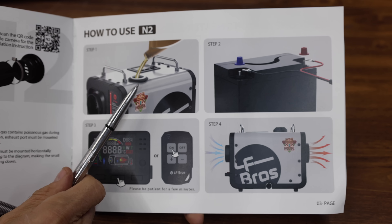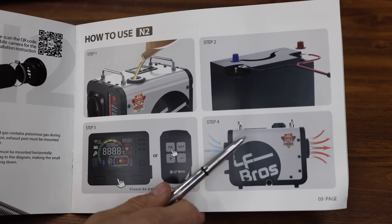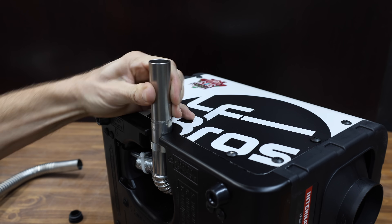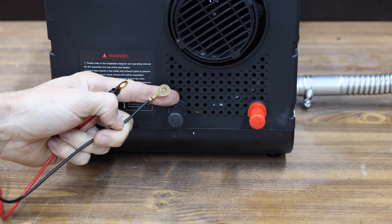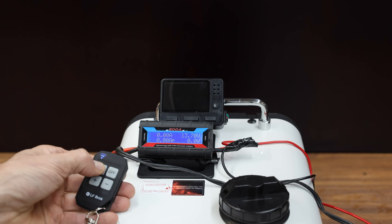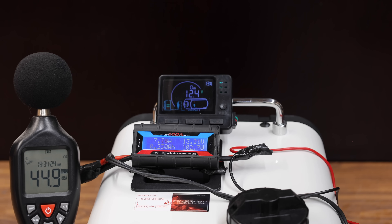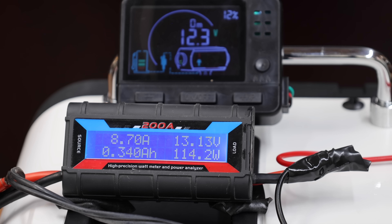The instructions walk through four simple steps: add fuel, provide a power source, power on using the control pad or remote, and heat comes out. The LF Bros is the heaviest yet at 19.23 pounds. The exhaust setup includes a connector pipe joining the exhaust pipe to the outlet — a pretty secure setup. The power supply attaches to the back with black on negative and red on positive. I've added a half gallon of fuel. The LF Bros only went up to 116 watts during the warm-up cycle, about 24 watts less than the H-Calorie.